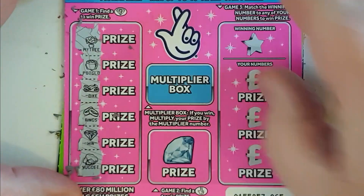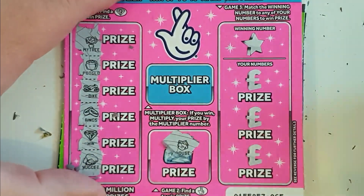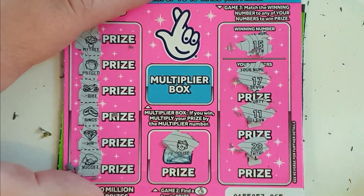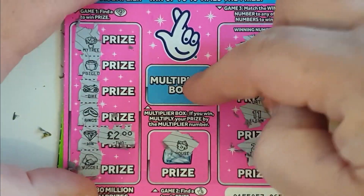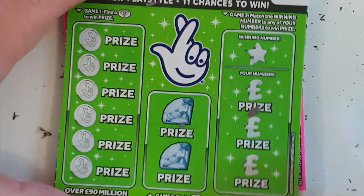Alright pinky, you're the last one — and it's a win, thank you fingers. No, it's a house. What about 15, 17, 11 and 23? Let's go for it — what we got? Two pound, unless I can multiply it. It's two quid, but I think that's 11 pound back from just 10 pound cards.